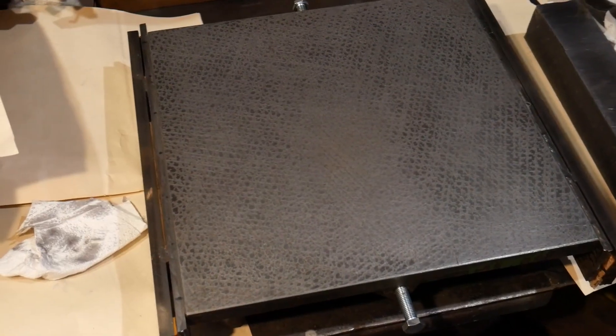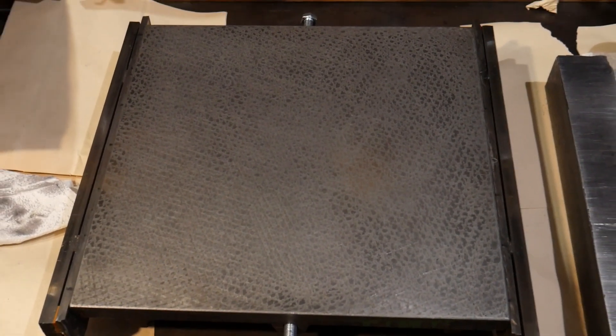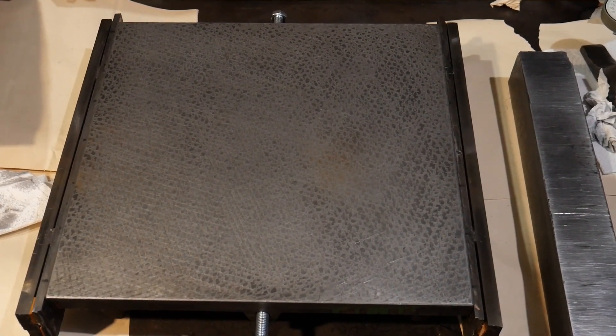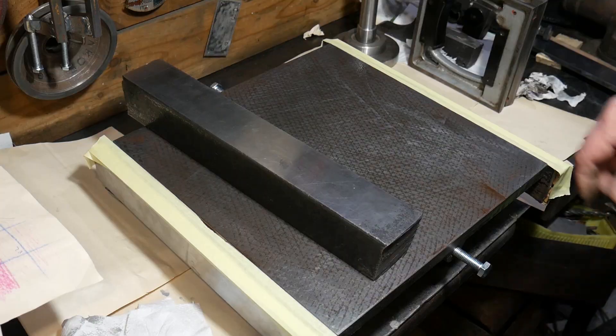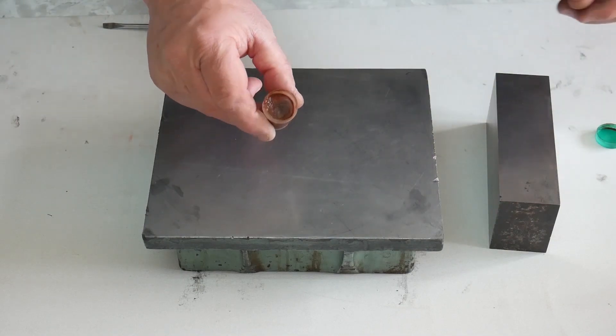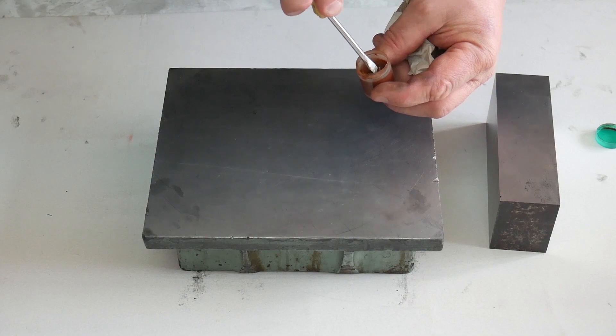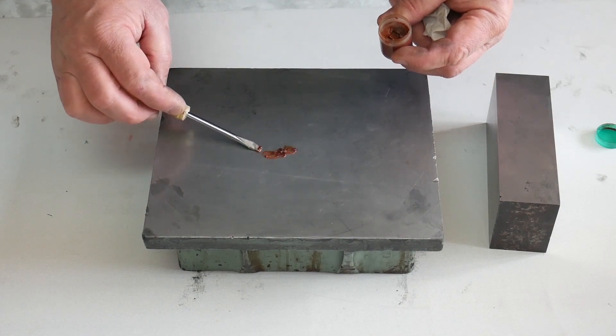Now higher places are visible on the surface, where the surface begins to shine. For the next leveling I used a mild abrasive with kerosene. It was an abrasive from a Dremel kit.